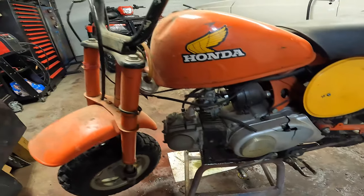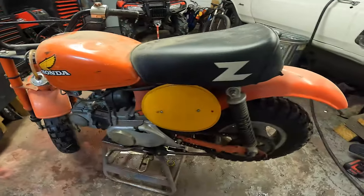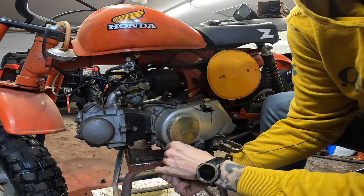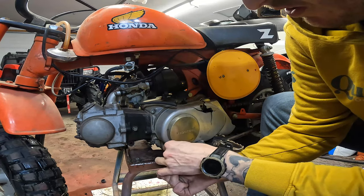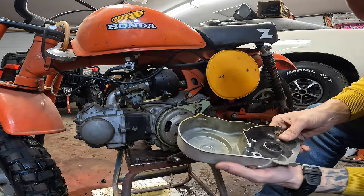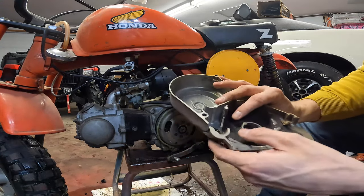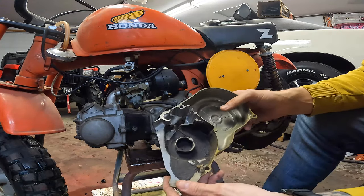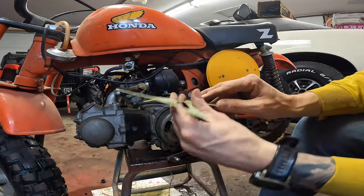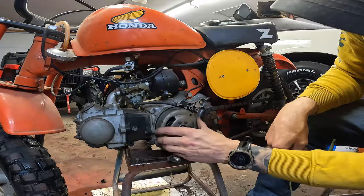Let's dig into this and see what we got. A lot of times with these things you're just fixing somebody else's mistakes — somebody will try to fix it, do it wrong, and you're kind of retracing their steps. I'll straighten that out, pop it back into place and throw it back on. That's a new gasket, which kind of tells you they were in here.